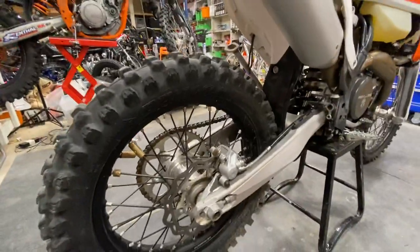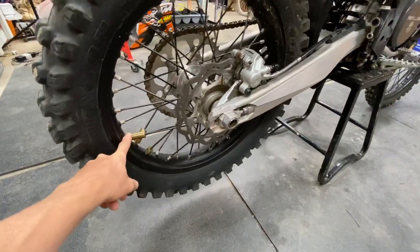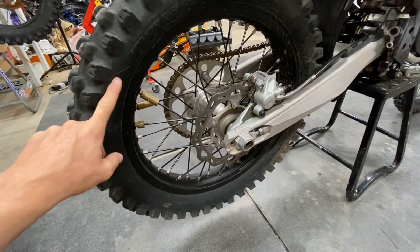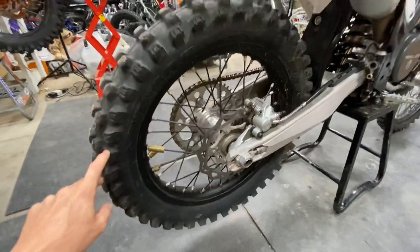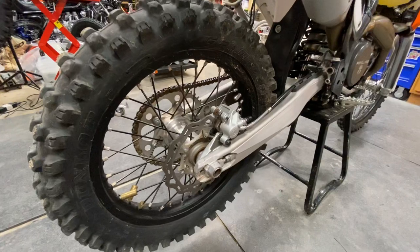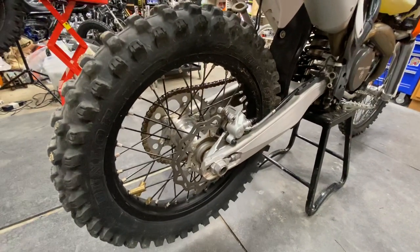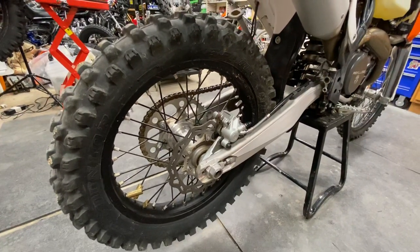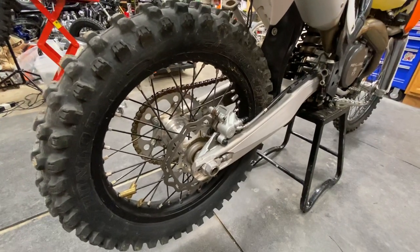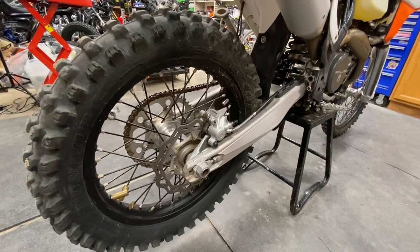For the tires we have Michelin Bib Mousse in both of these, and we've balanced them out with our Taco Moto Co wheel weights — the brass weights — directly opposite the rim lock. Since it's a stock rim lock, that's two and three quarter ounces back here. For all our Mousse mounts we use silicone — either the silicone grease that comes in the tube with the Mousse or a thick-weight silicone oil. We never use soap. Soap dries out, deteriorates, and washes out with water. We do a lot of water crossings, so we want something that won't wash out or turn into a paste. Those vegetable-based soaps dry out and get sticky.